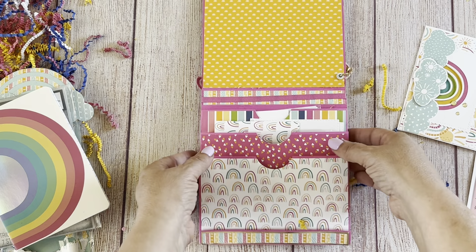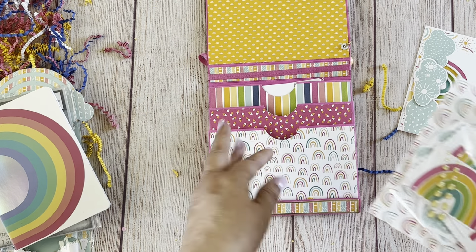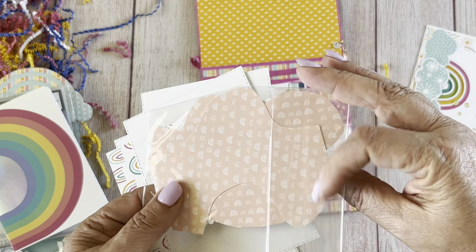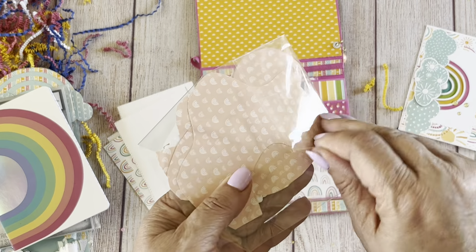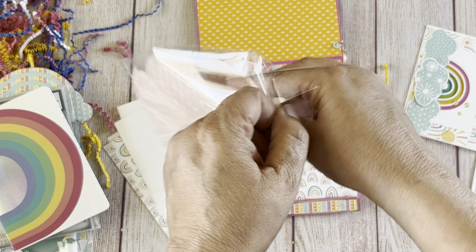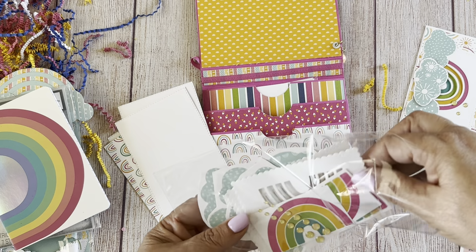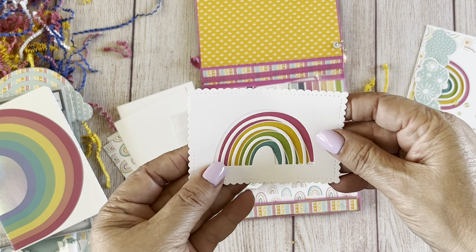For those of you who haven't seen the previous videos, I hope you go back and watch them all — this is a really cute project with a lot of inspiration on how they're decorating their matchbooks. Here are all the elements to create the card. This one's a little different because she die-cut the rainbow out and then provided the rainbow cut-out to put on top — really cute!